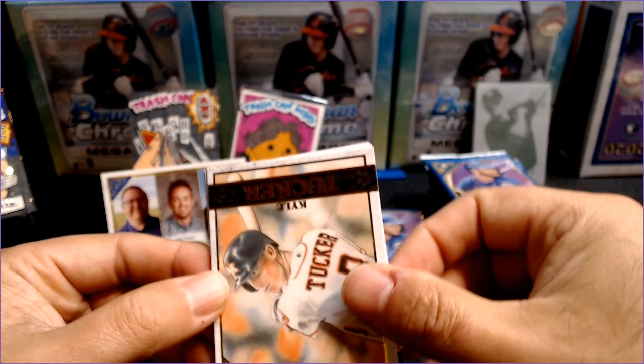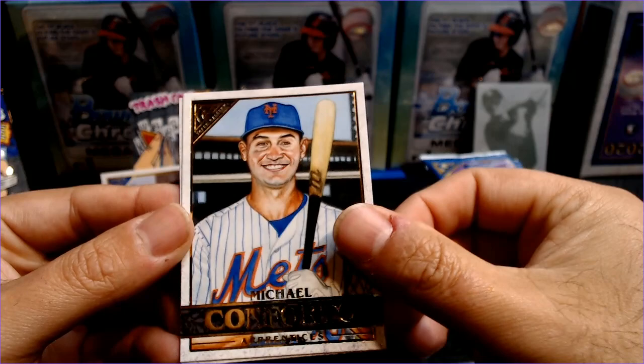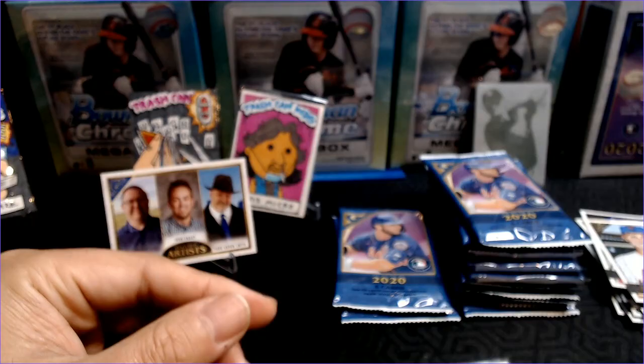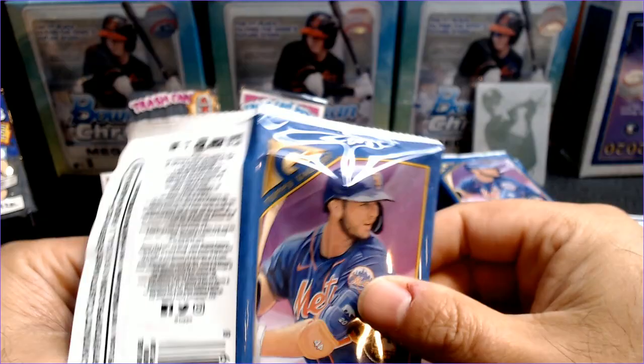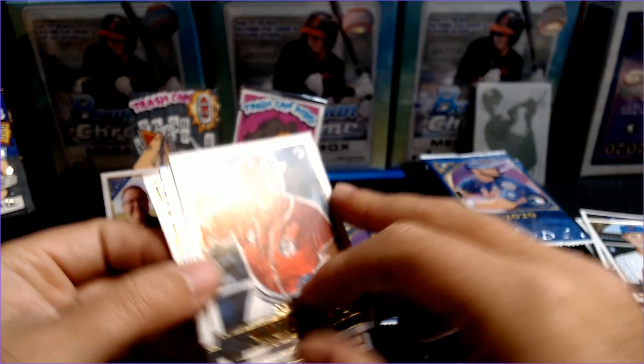There's a Kyle Tucker — had a great year. Jake Rogers rookie. Josh Van Meter. Michael Conforto Apprentices. And a Patrick Sandoval rookie card. Two more packs in the first stack. How about a Shogo Akiyama — very nice. Let's see if that features any of our artists — Matt Stewart right there. Well done Matt, very cool background, cubist style.